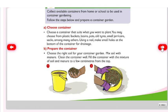You may choose from plastic buckets, basins, pots, old tires, small jerry cans, sacks, among many others. Using a nail, make small holes at the bottom of the container for drainage. Then prepare the container by choosing the right soil for your container garden.